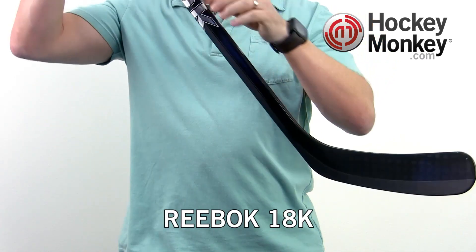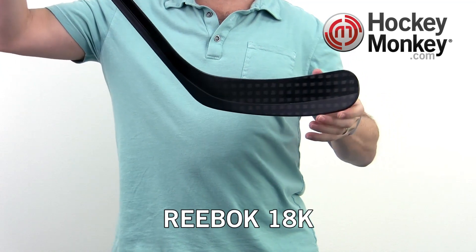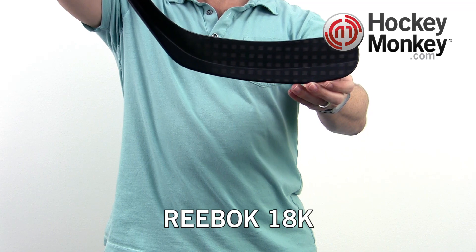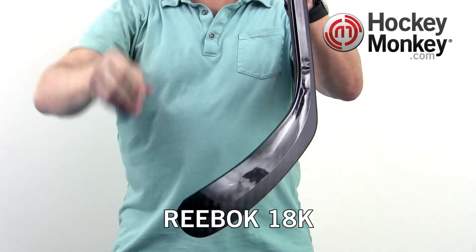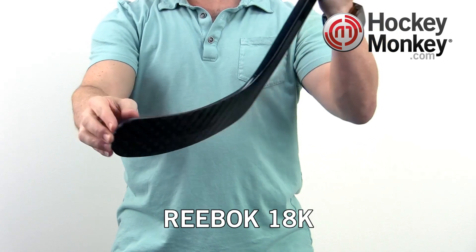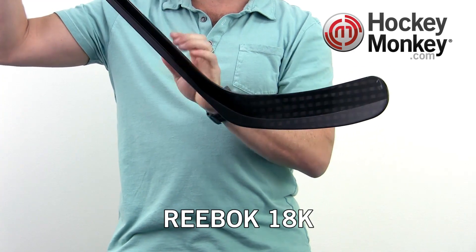Dual Matrix 2 is technology used in the shaft and the blade of the stick, but is clearly visible in the blade. The orientation of the fibers on the forehand are at 0 and 90 degrees, while the fibers on the backhand are at 45 degrees. This variation causes tension during loading that creates a slingshot effect on release.